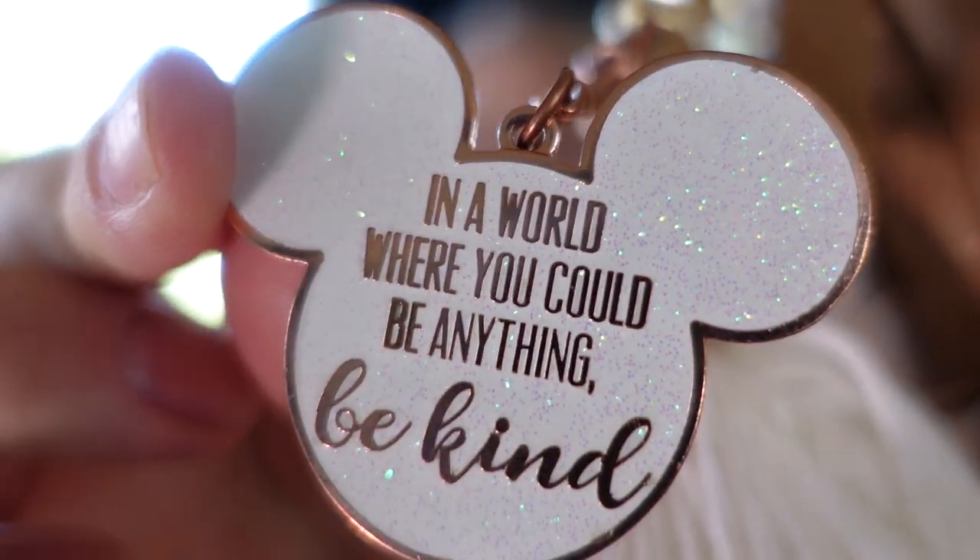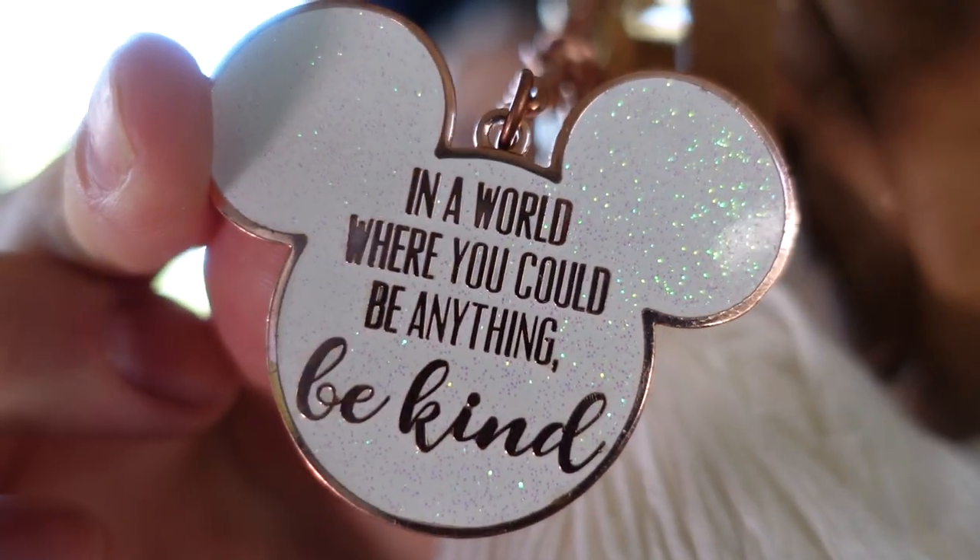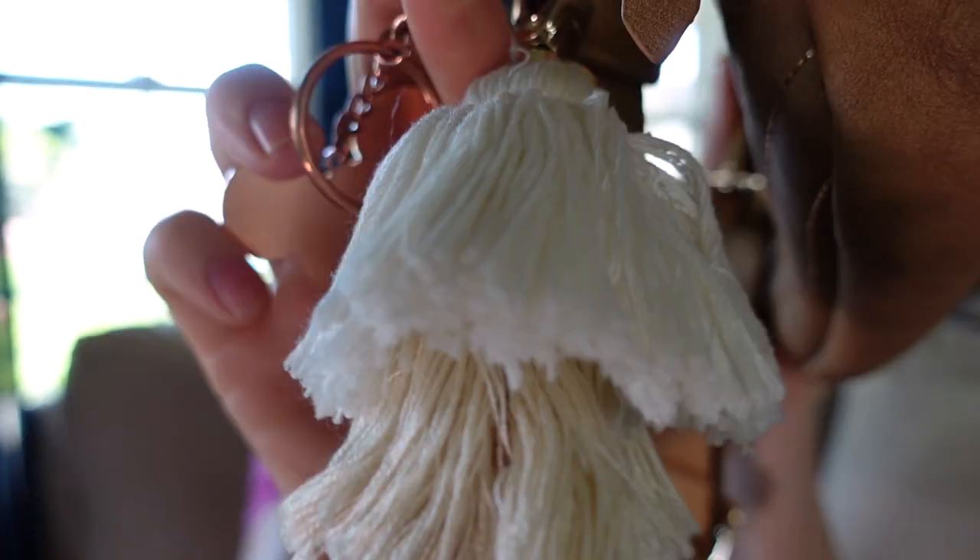Also, in case you're wondering, these accessories here — I have a tassel and a keychain on here — are from Reese & Co and Mouse on Main Street. So cute. There's the tassel.